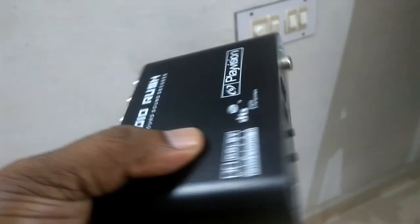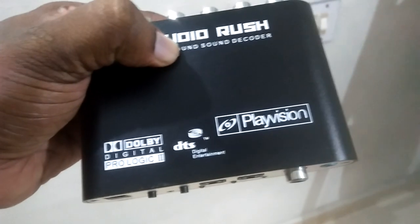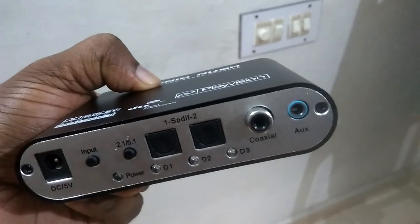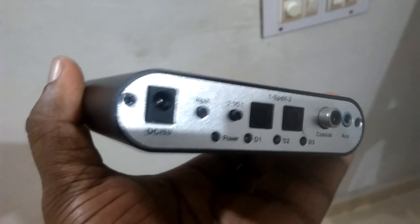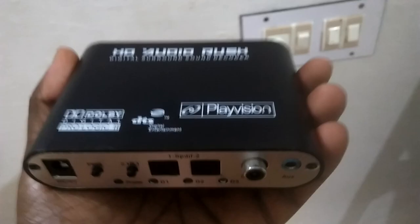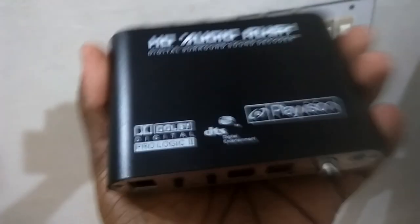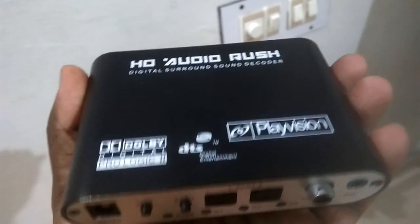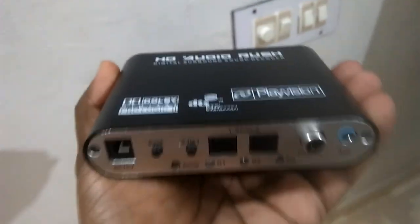As per the manufacturer's specs, it is definitely supporting Dolby Digital 5.1 format and DTS 5.1. On the other hand, it does not support AAC 5.1 or EAC3 5.1 formats, which are more modern audio formats available in online content or downloaded movie clips. So apart from that, it supports the two main audio formats we see in DVD or Blu-ray discs: Dolby 5.1 and DTS 5.1.